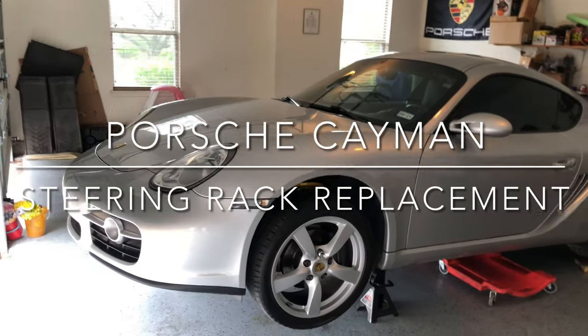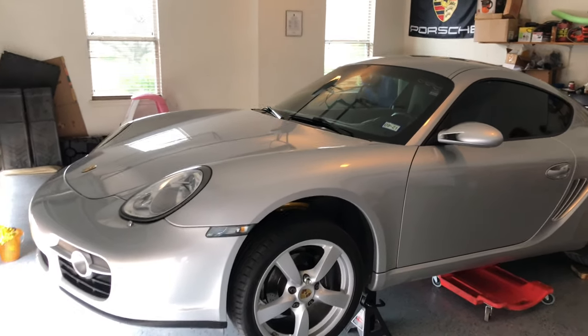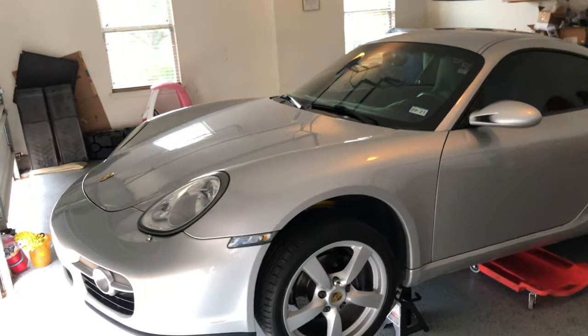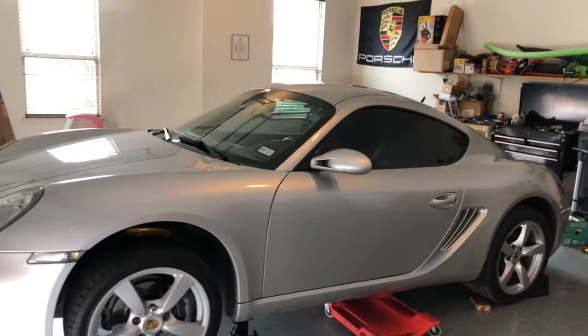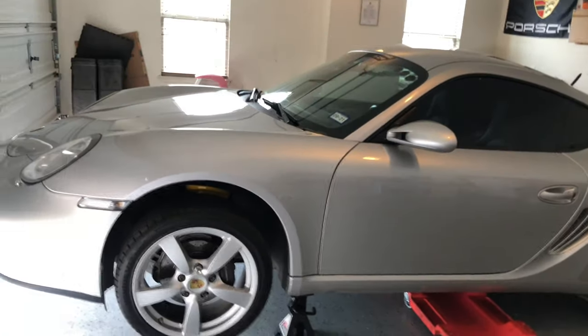Hello and welcome back. Today we're going to be working on a 2007 Porsche Cayman. We're changing out the power steering rack. Mine is leaking so it is in need of replacement. Before we get started make sure you hit the subscribe button and don't forget to give me a thumbs up to help with the YouTube algorithm.